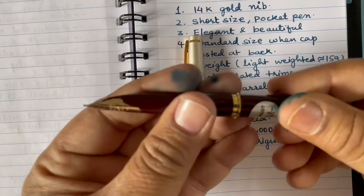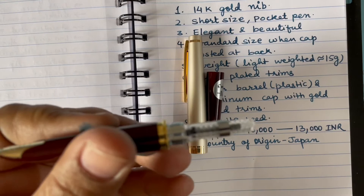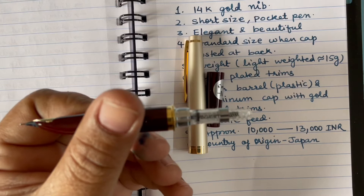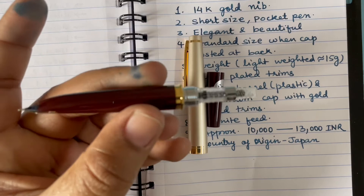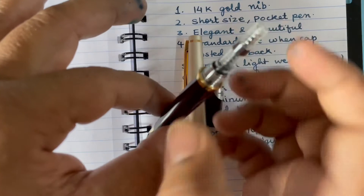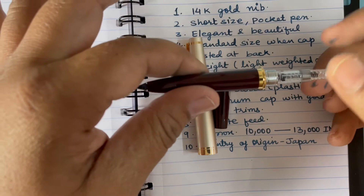The barrel is very small compared to the cap. It comes with a CON-40 converter pre-installed, and I believe cartridges can also be used with this pen. The ink capacity of the CON-40 is slightly less compared to other Pilot converters. I have already filled ink in it — you simply take out the converter and fill ink directly.